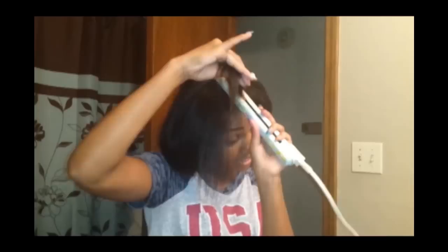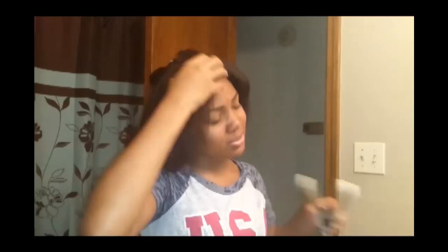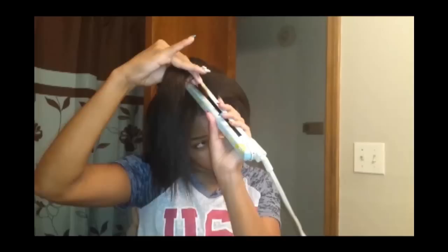For my edges, I take my edge stick and apply it. When I'm freshly relaxed, I don't really flat iron my hair at all — I see no point in flat ironing already straight hair. But because of this new blow-dryer, I had to just to do the review for y'all. I hope I did a good job letting y'all know about this product. Y'all can see the hair is already straightened out — the ends aren't stuck together at all because the double layer pick has already straightened it.